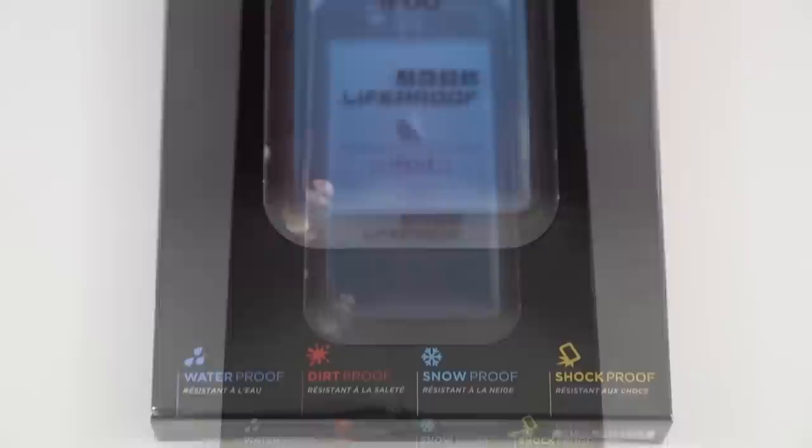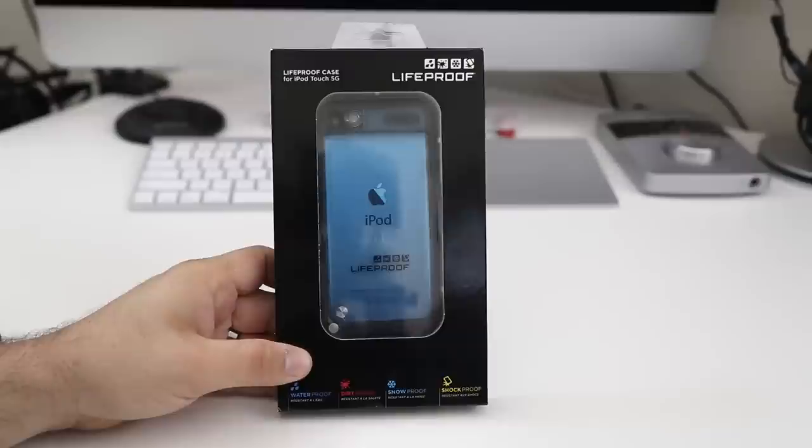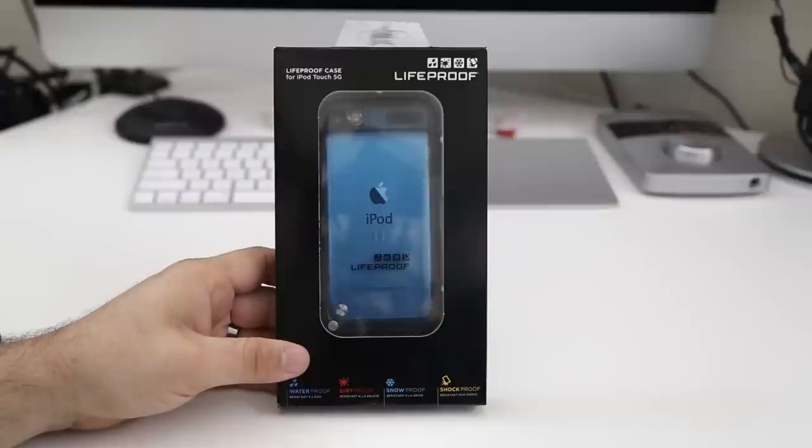Hey, what's going on everybody, this is Dom and today we are checking out the LifeProof case for iPod Touch fifth generation. This is waterproof, dirt proof, snowproof, shockproof, and it will keep your iPod Touch protected. Today we're going to get into the box, see what this is all about, I'll show you how to install it, and then we'll go do a waterproof demo.